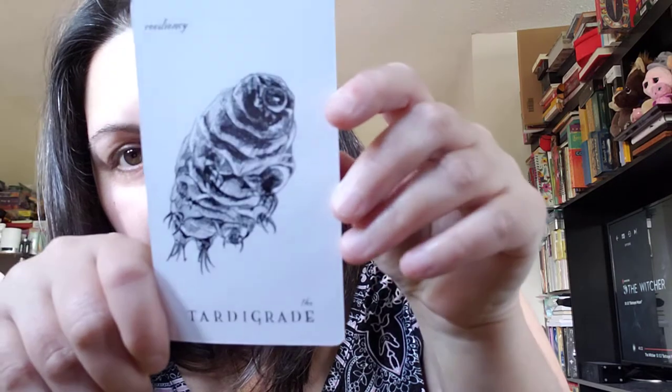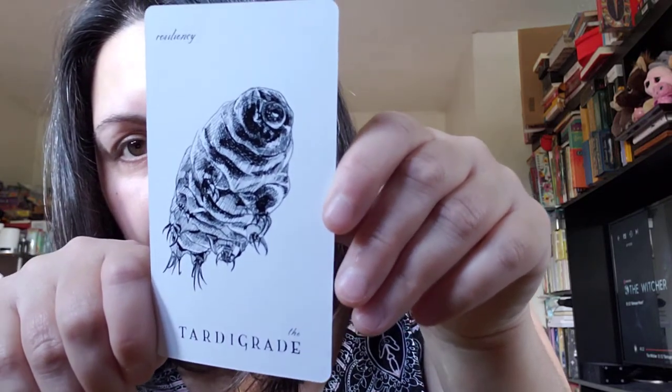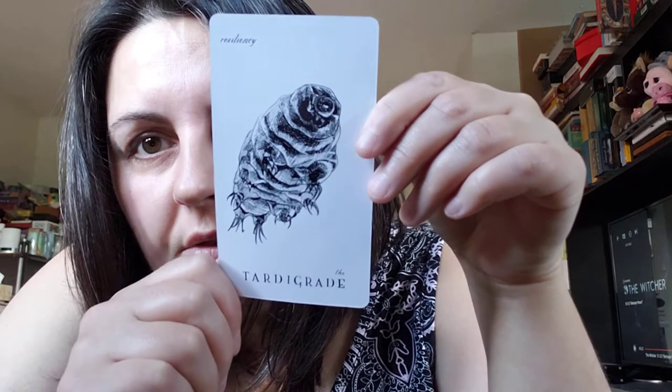All right, what card should we pull? We got the tardigrade! Of course the last thing this makes me think of is Star Trek Discovery, which I haven't seen all the episodes of. Okay, tardigrade — let's see if the guidebook has a table of contents. Yes, it's on page 184. Because it's in alphabetical order, that helps.